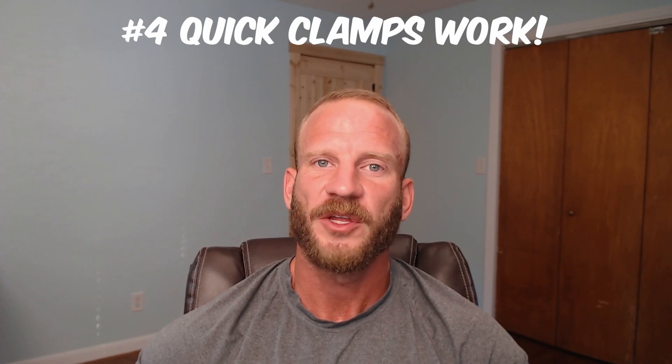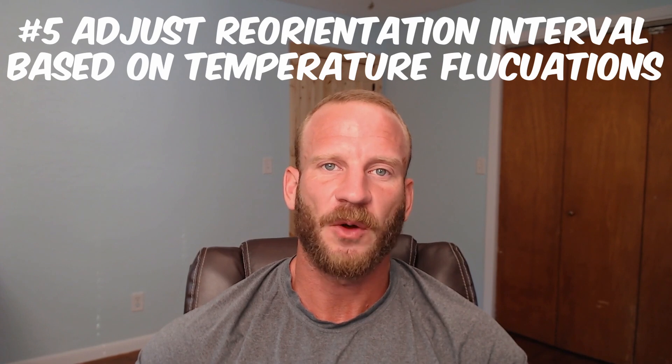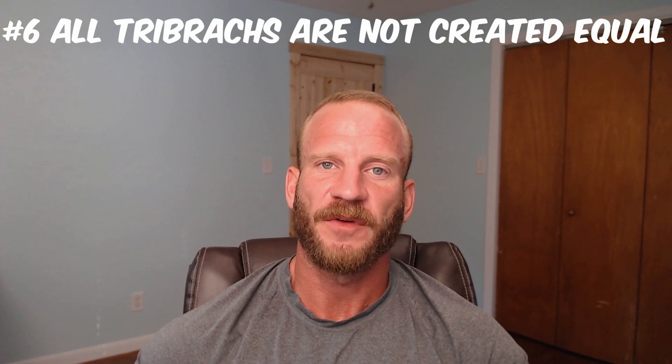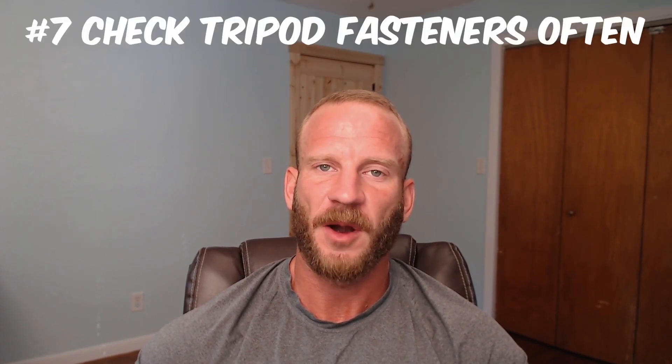There is often the thought that quick clamps do not have sufficient holding power to reduce leg settlement to a negligible level — the Vienna testing found this not to be the case. If there are large temperature fluctuations happening, take that into account when determining how often to recheck your orientation. Tribracs come in varying levels of quality; make sure you have the right tribrac for the level of accuracy you are hoping to achieve. And keep your tripod fasteners properly adjusted — you should have an Allen key or socket in your truck that adjusts your tripod fasteners.